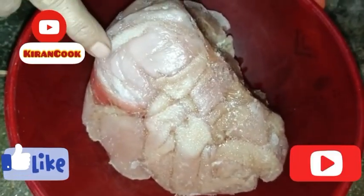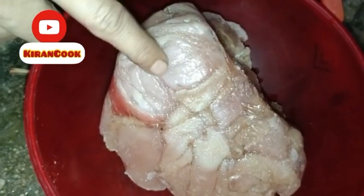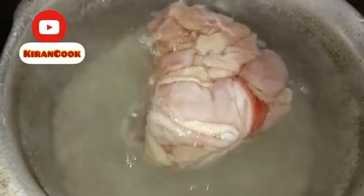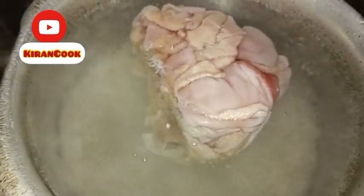Today we are going to make a tree of a tree. We have taken a tree of a tree and put it in the water. We will put it in 2-4 minutes. After 5 minutes we will put it in the water, because it has a little smell, and it will be finished.